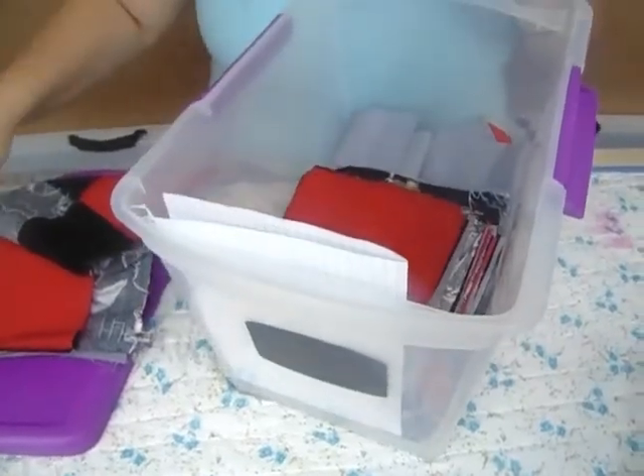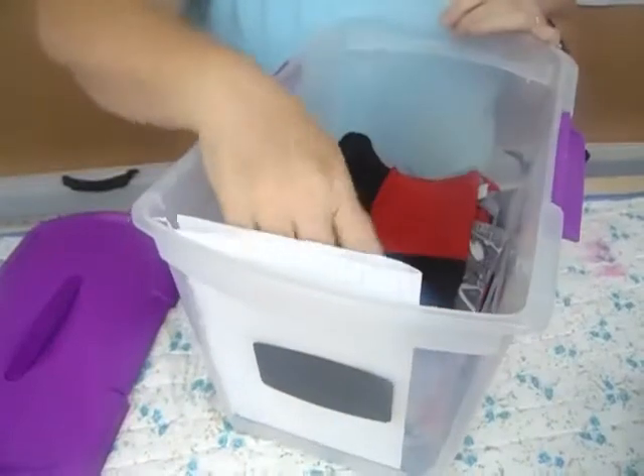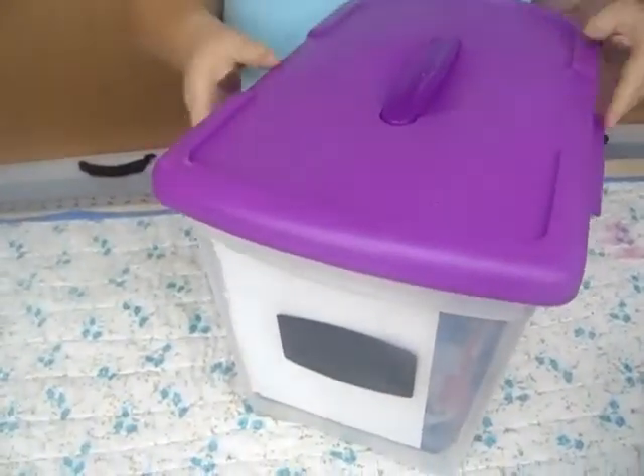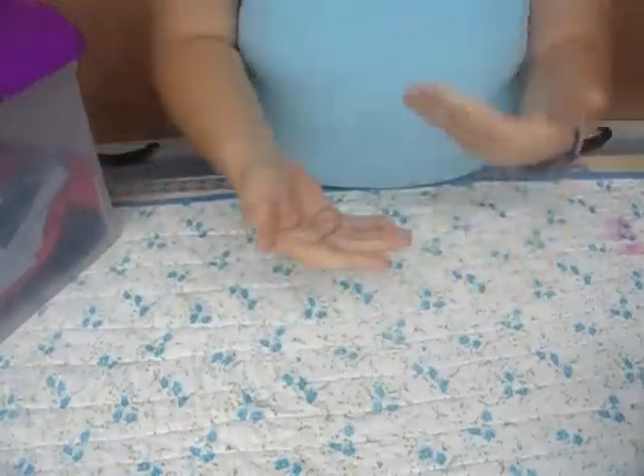I've got my daughter's quilt pieces in here that I'm doing for her Batman quilt. As you can see, I have them all pinned together, and I have the beginning part of the quilt stored in here as well.